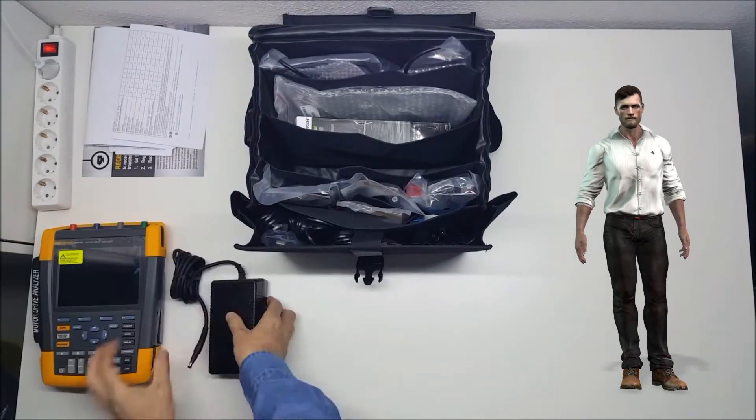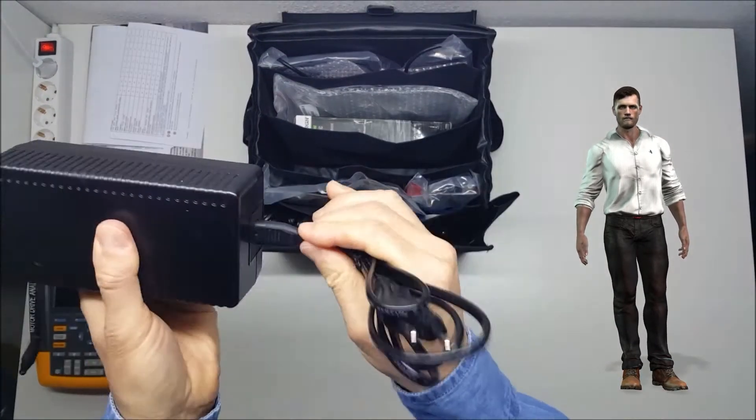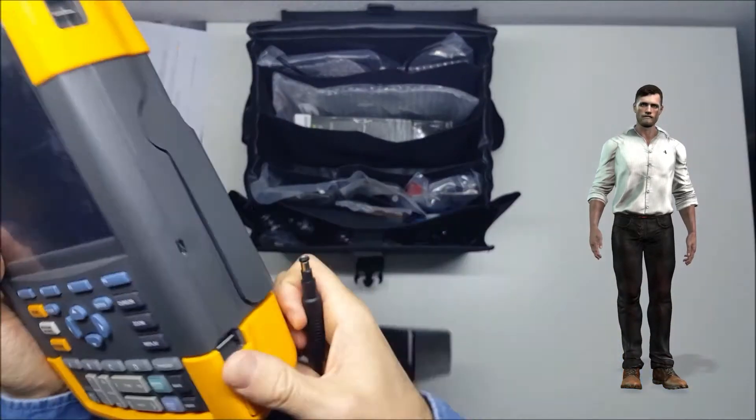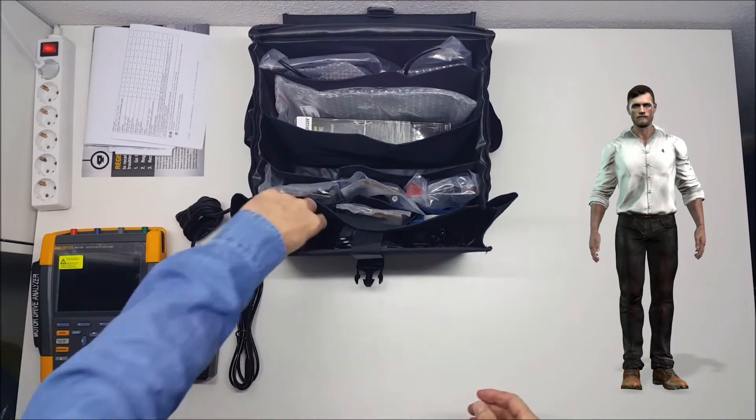On one side, we have the cable with the connector to insert it into the instrument, and on the other side we have the cable with the power connector. The unit comes with different international plugs.